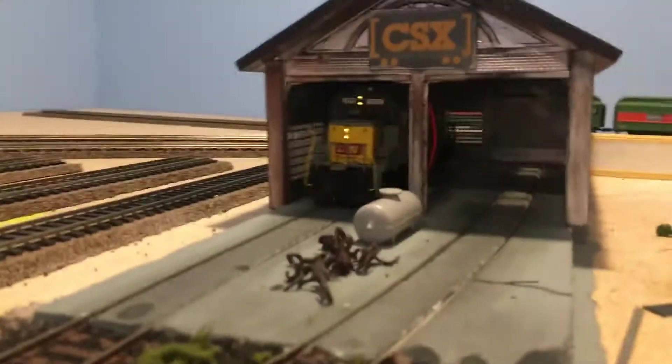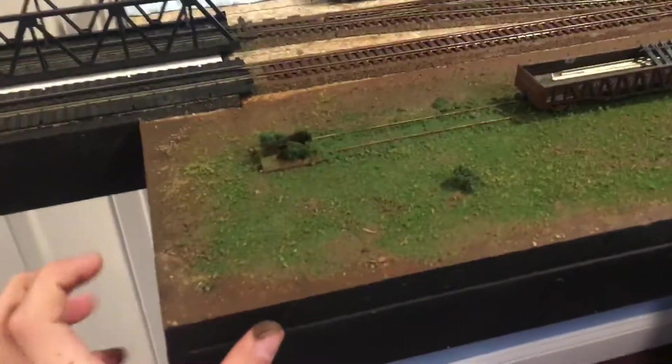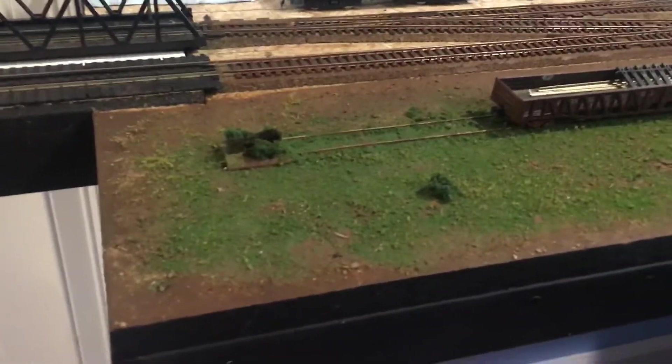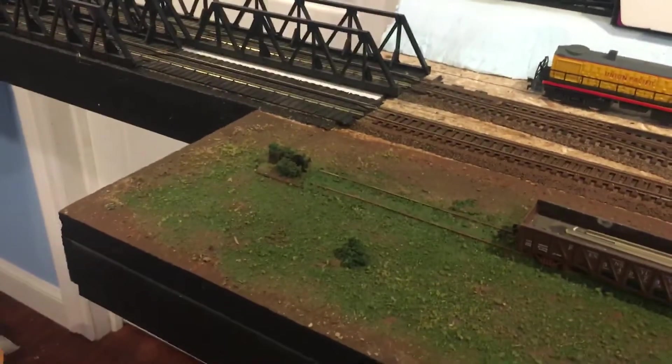Nothing's changed over here, but it's been a while since I've been in here and definitely been a while since I've done work on the layout. Hopefully this turns out good. I guess that's it for now — I'll see you next time and thanks for watching.